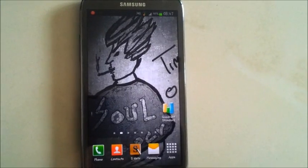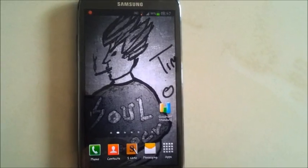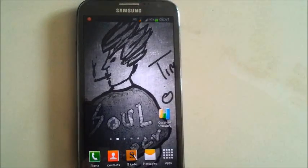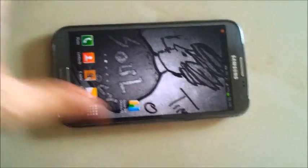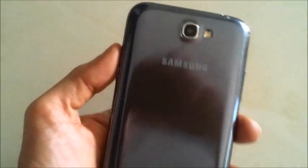Good day guys, it's Jesse back again. In this video I'll be doing a quick Quadrant Standard benchmark test on my Samsung Galaxy Note 2. Just to quickly show you the phone that I've got in my hands, it's the Samsung brand new Galaxy Note 2 that I just bought a couple weeks ago.